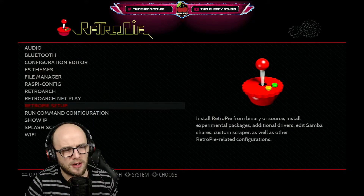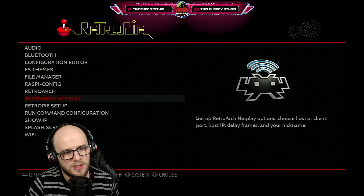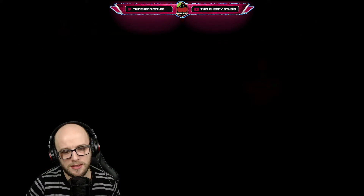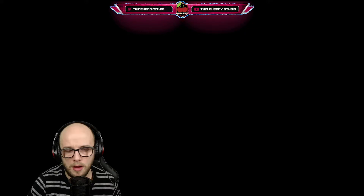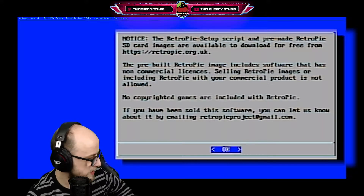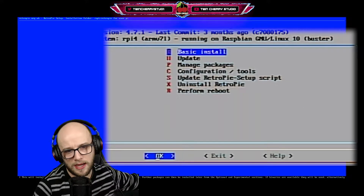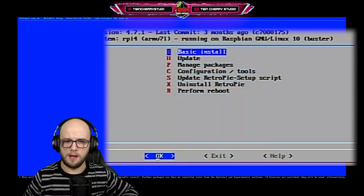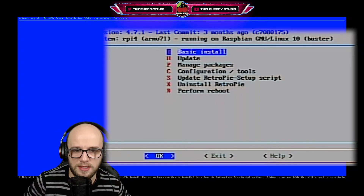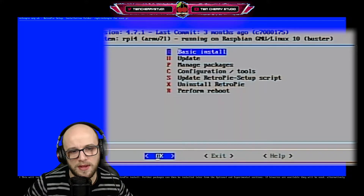The first thing you're going to want to do on your RetroPie is go down to the bit where it says RetroPie setup, because Dreamcast emulators are not pre-installed, so you're going to have to put them on there yourself. Once you get to this menu, click OK. Using your keyboard is probably the best way to do this because if you use the controller it can get quite finicky.